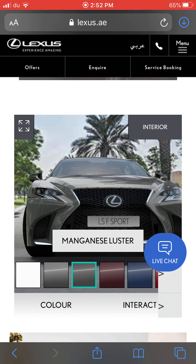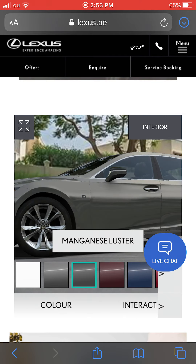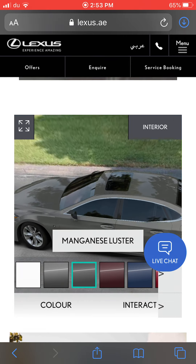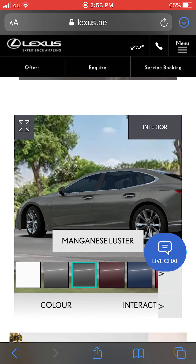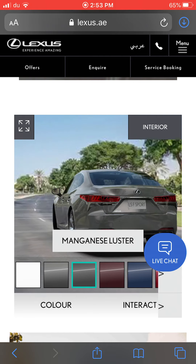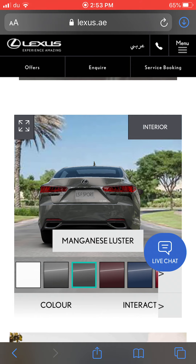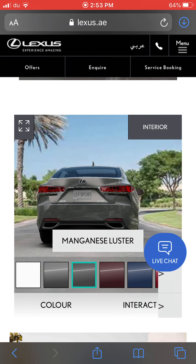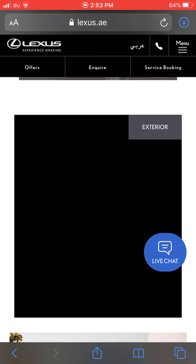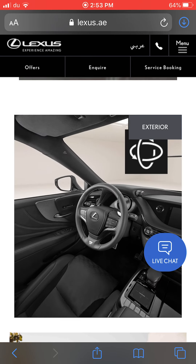From the front the Lexus LS F-Sport has high-beam full LED technology, the large Lexus grille, and F-Sport wheels. There's only a small sunroof — no panoramic roof, which seems to be a Lexus design choice. From the back it looks wonderful with chrome exhaust tips, full LED technology, and the Lexus LS 500 badge.